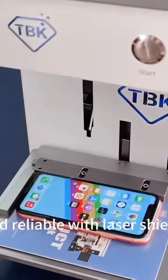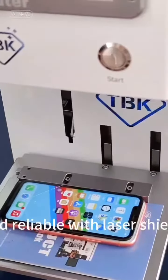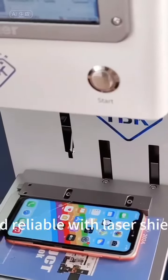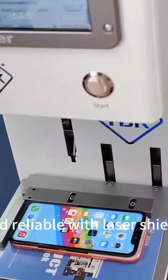The machine has a built-in high-speed computer, built-in activated carbon smoking instrument, autofocus, app wireless control, easy to operate, safe and reliable with laser shield, and 110-220V wide voltage universal.